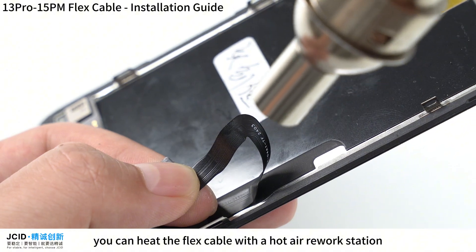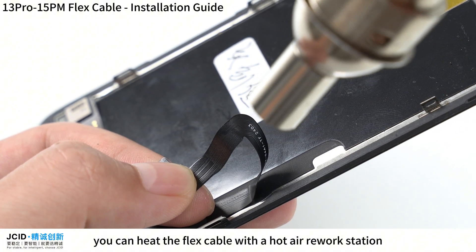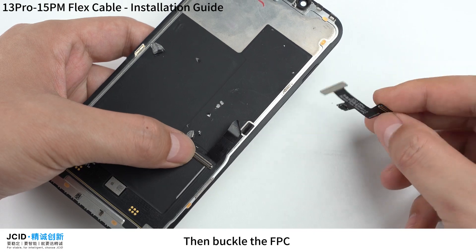Before folding, you can heat the flex cable with a hardware workstation at 300 degrees. Then buckle the FPC.